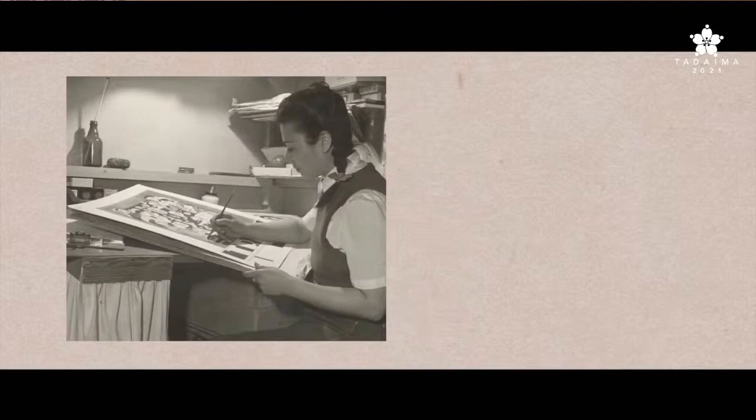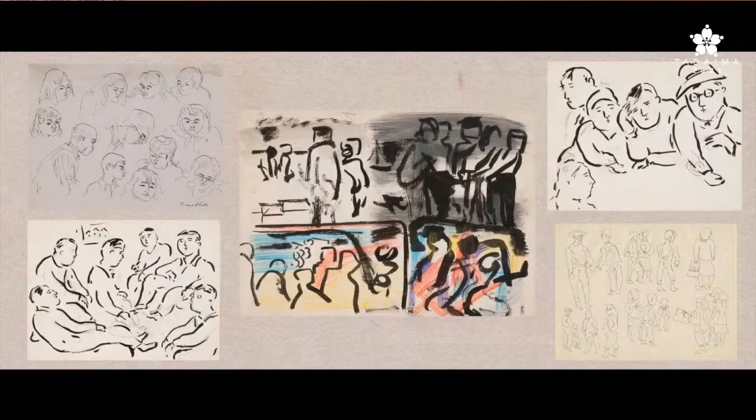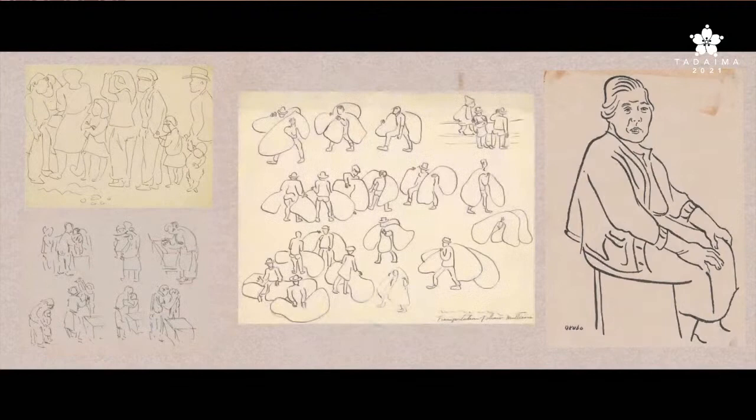Okubo's interest in capturing the diversity of the incarcerated population at both Tanforan Assembly Center and Topaz resulted in several thousand quick sketches that developed into character studies, portraits, and scenes replicating daily life in the camp. These sketches, created while she was incarcerated, inspired drawings included in Citizen 13660.